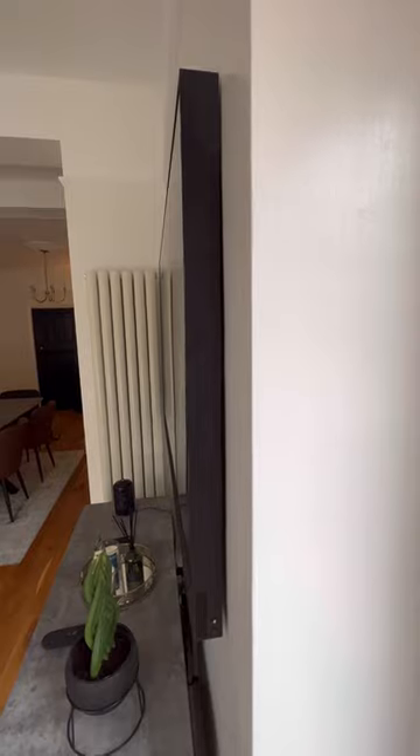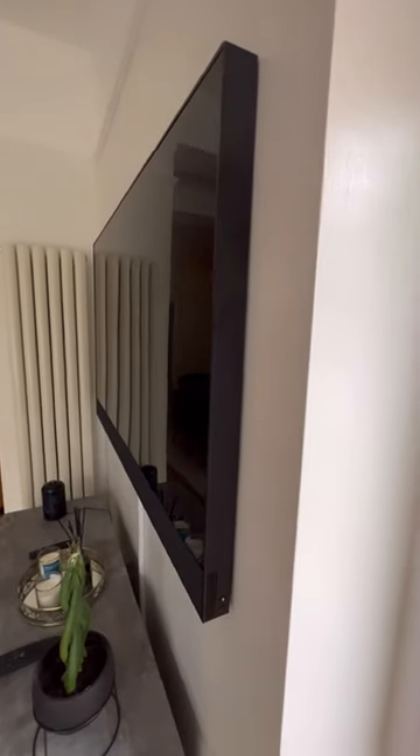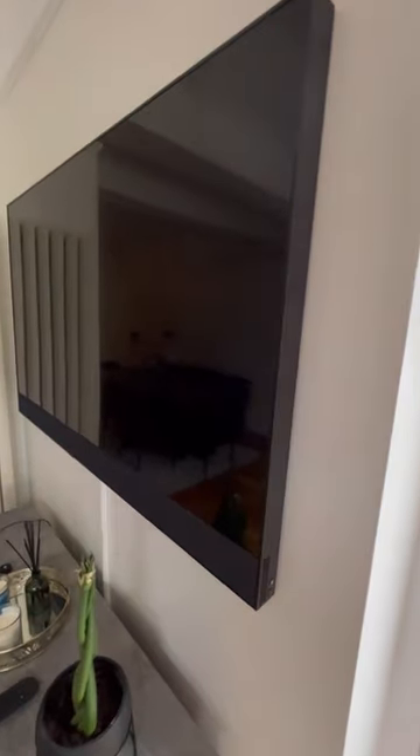But look how flat that is. When you have the bracket in your hand you think that's not going to hold — but that depends on the bolts. I had to drill the holes a little bit bigger on the bracket for the bolts to fit.